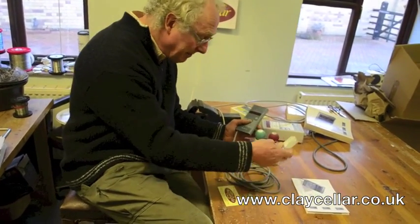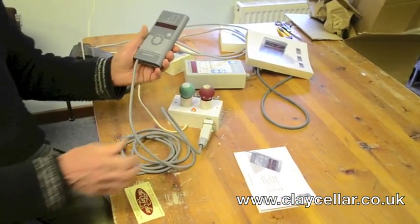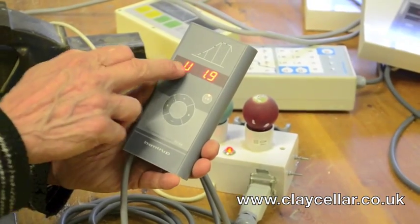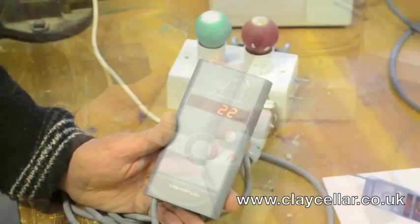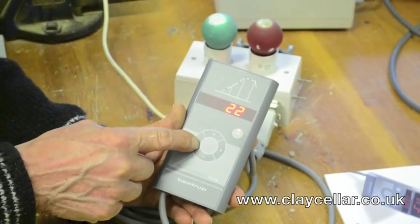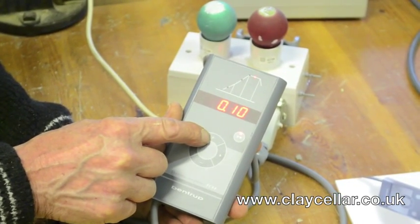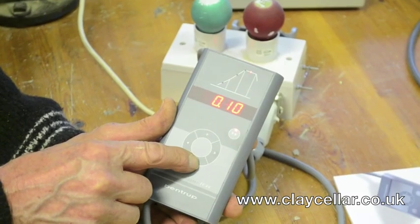We'll plug it into the simulator. The controller switches on with a little rocker switch underneath. Turn it on and it checks itself out, giving its reference number for the chip inside. After a few moments it'll register temperature. You operate it with the central array of switches: at nine o'clock you move the program left; at three o'clock, to the right. The plus button at the top changes the parameter upwards and the minus at six o'clock brings it downwards.